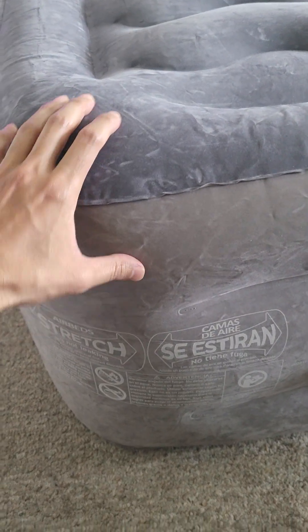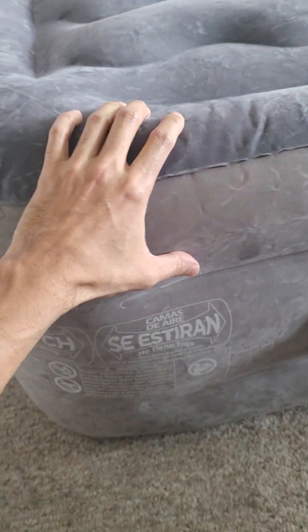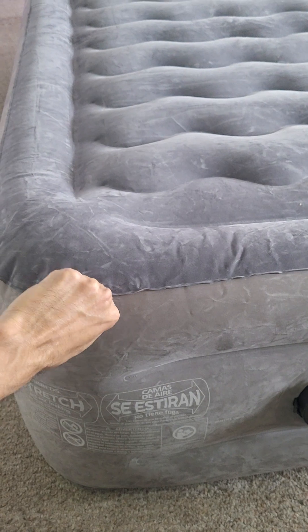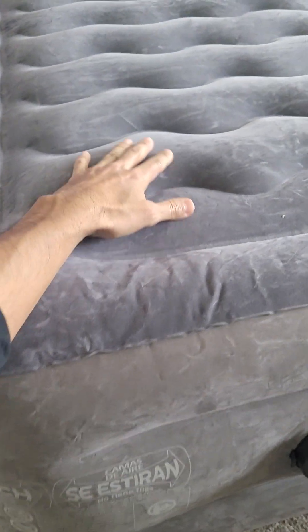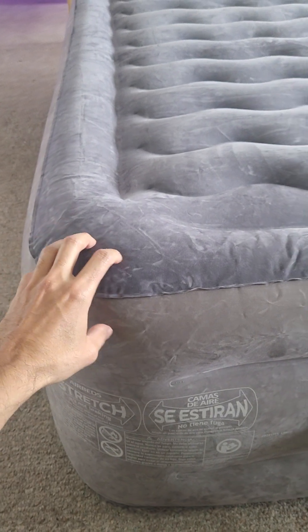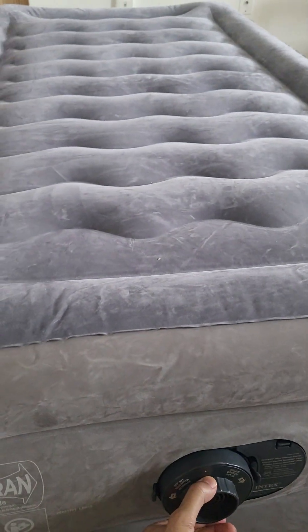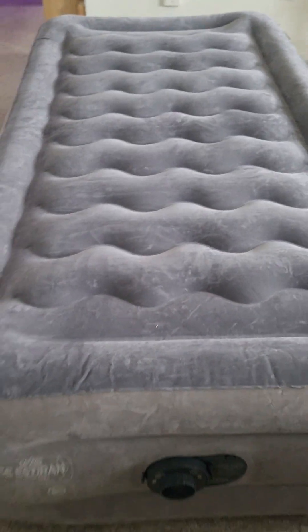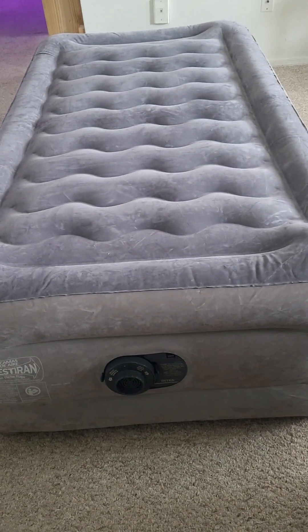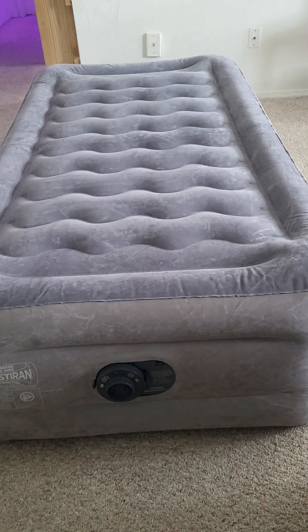One thing I could say they should add is some type of handles on the corners, because if I want to pull it, it's really difficult to do so, as you can see here. Some nice handles on the corners would be really nice.